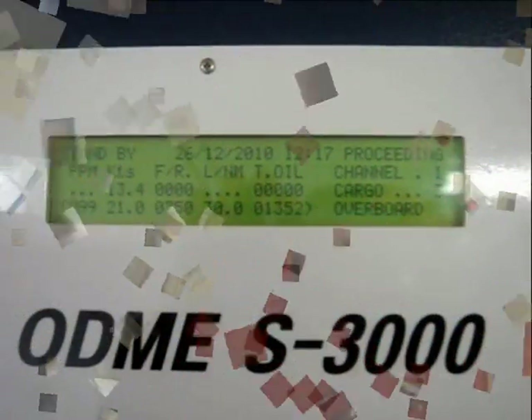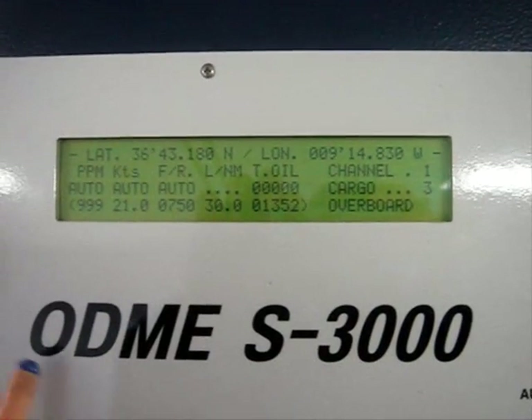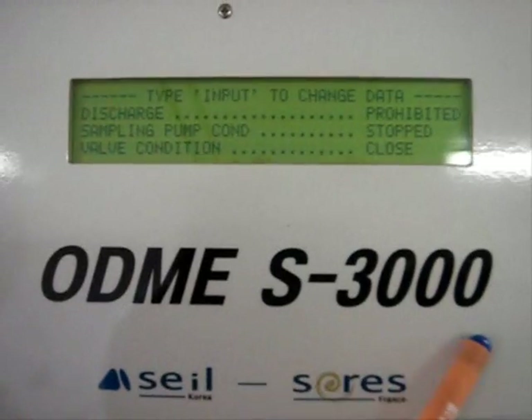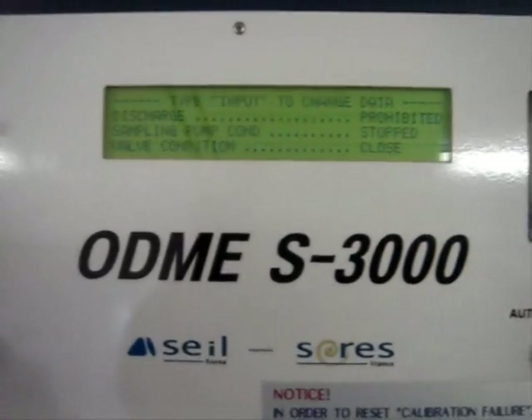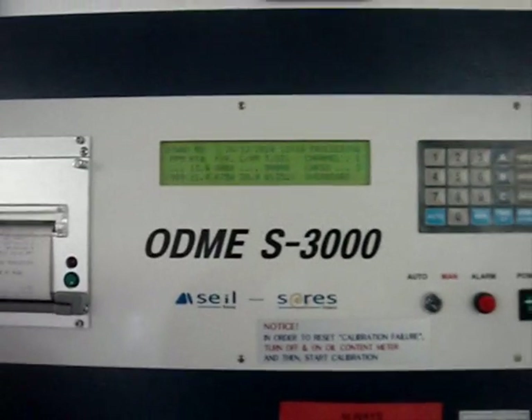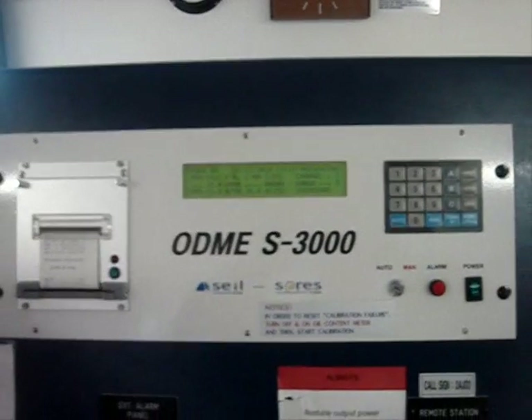Function and Alarm Test Procedure for ODME. The ODME installed on board is of the model SAIL series ODME S3000, which should be tested for function and alarms every month, and the record should be made in the oil record book.